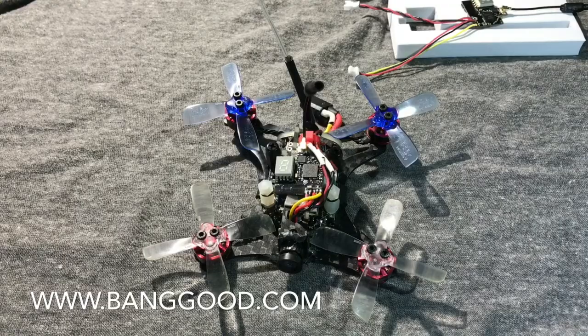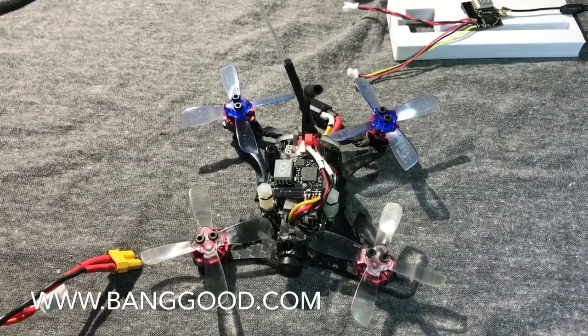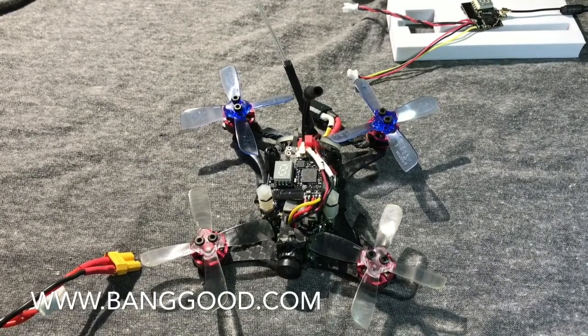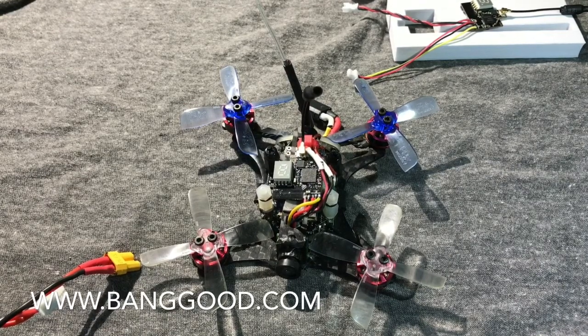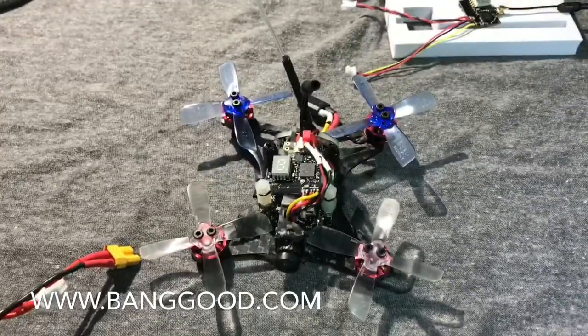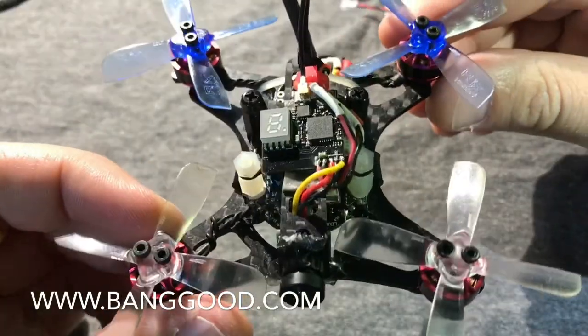I'll take you over and show you where I got one installed. This is the King Kong 90GT. Let me just power up my transmitter here — pick the right model. Alright, here it is, I've got it wired up on the King Kong 90GT.